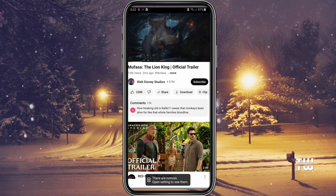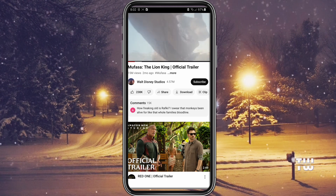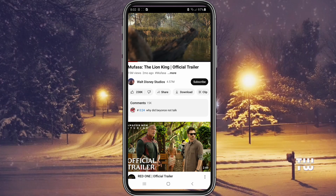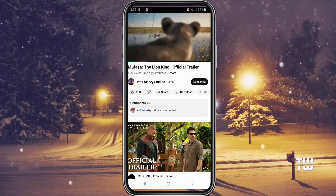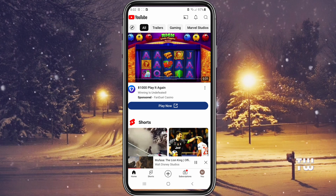This will lock your screen. If you try to press anywhere, nothing will happen because the screen is locked. To unlock it, simply press the volume button, and that should unlock the screen.